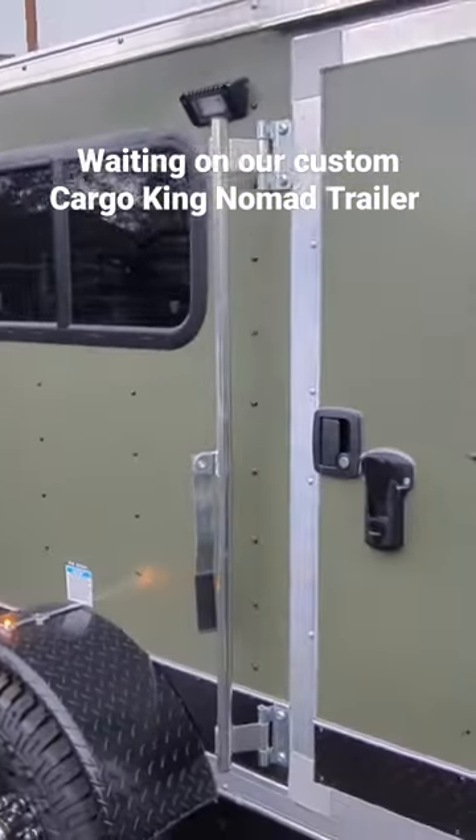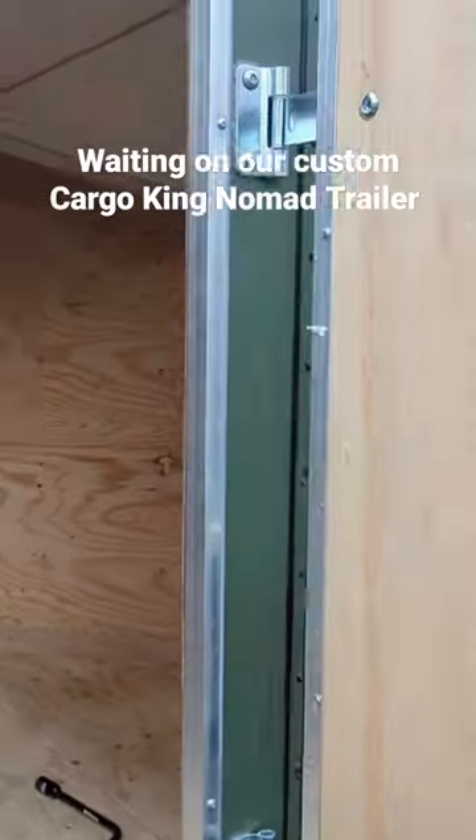Brian, the owner, placed that had this trailer. I guess his son is a hiker.